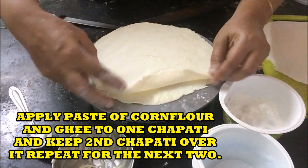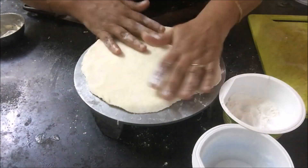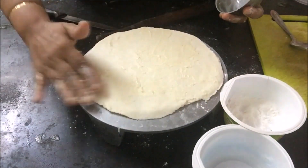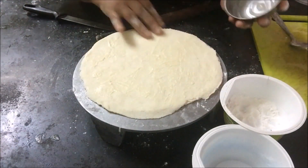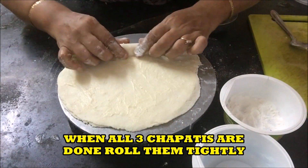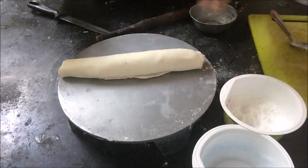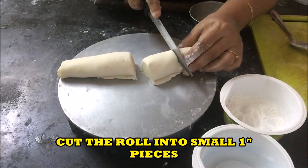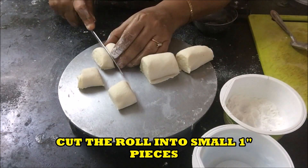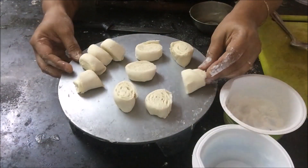Now take one chapati and apply the paste of corn flour and ghee on it. Then keep the second one on it and again apply a layer of ghee and corn flour. For a third time, apply a layer of ghee and roll the chapatis into a roll. Now cut the roll into one inch pieces.